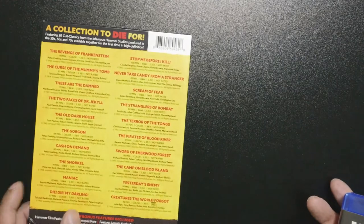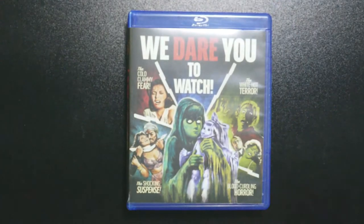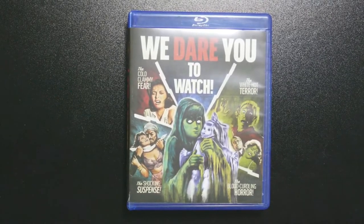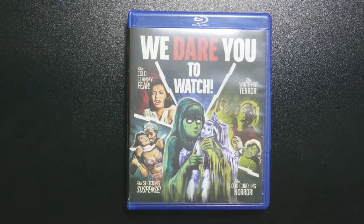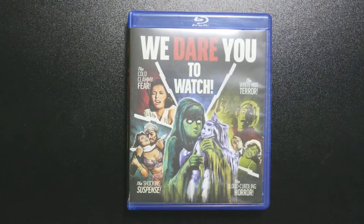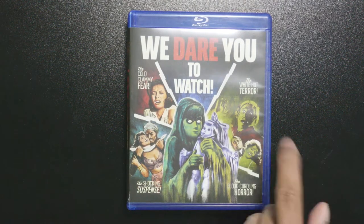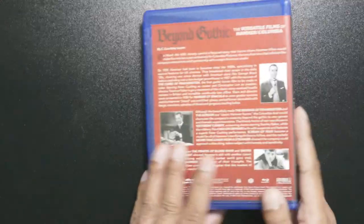It's just your standard cardboard box, but I'm okay with that. It says 'We dare you to watch.' It has the cold clammy fear, the shocking suspense, the blood-curdling horror, the white hot terror — that's pretty cool.